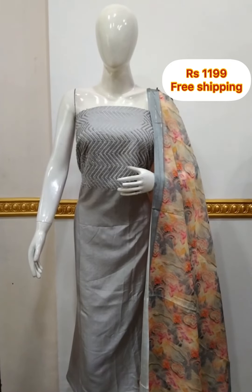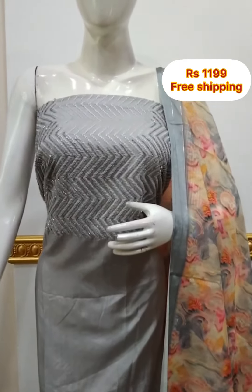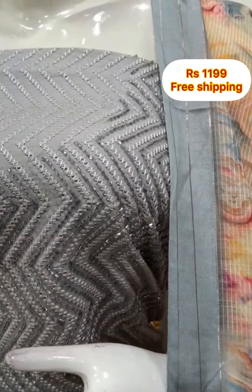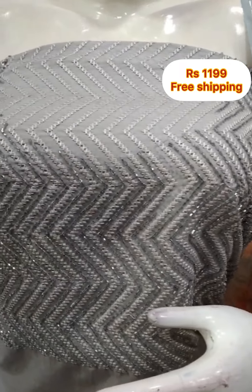The next top is a silk fabric in a silver shade with handwork. It is a 2.5 meters top at 48 inches length. The shawl is a digital fabric. You can select the bottom in the same style.